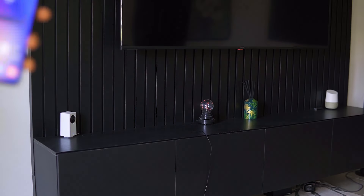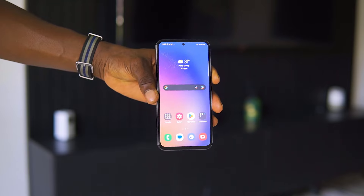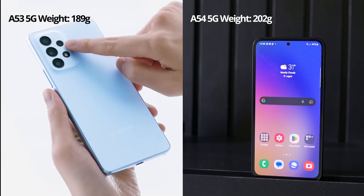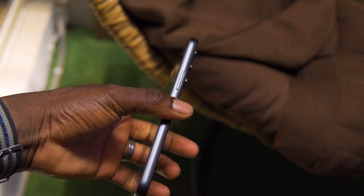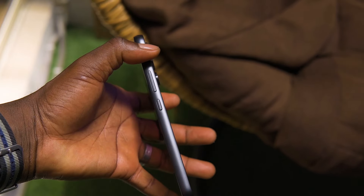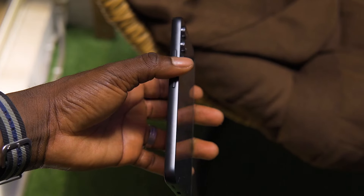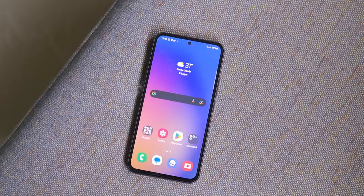When you hold the A54 for the first time, it surprisingly has some heft to it. It doesn't feel or look cheap at all. Compared to last year's Galaxy A53, which felt light and had a plastic frame and back, the A54 comes with a rounded metallic-looking frame sandwiched between Gorilla Glass 5 on the front and the back. It's also got the same camera design language as the S23 series.